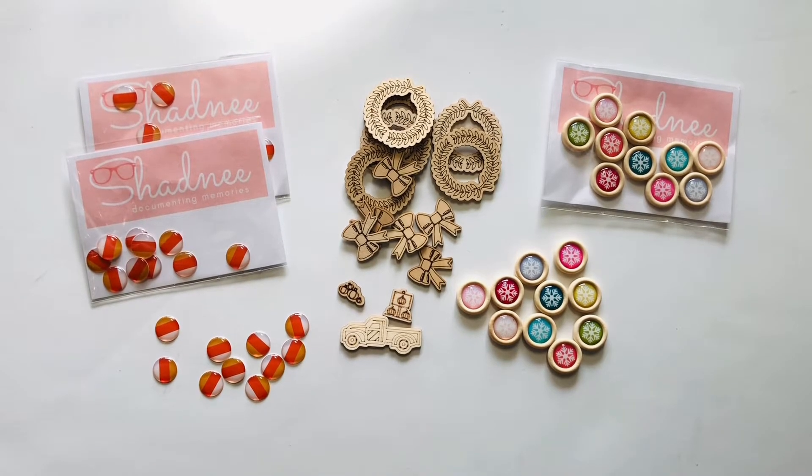Hi everyone, Michelle here. It's Sunday and I wanted to start a new video series called Small Shop Sunday, where when I've purchased from a small shop in our crafting community I'll post a video sharing a haul from their shop. A lot of people do big hauls from Joann's or Michaels, but I really wanted to feature small businesses — people working out of their home, garage, or craft room, making really fun things for the crafting community.